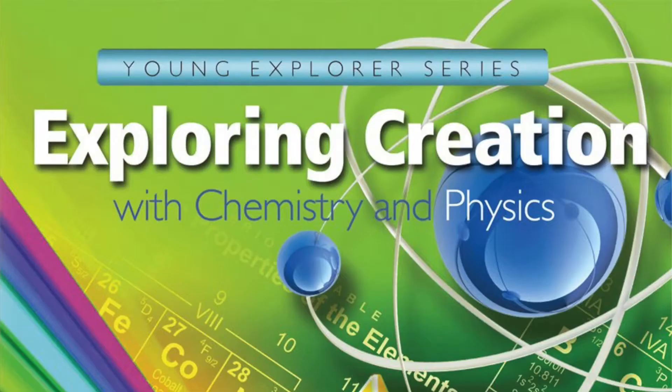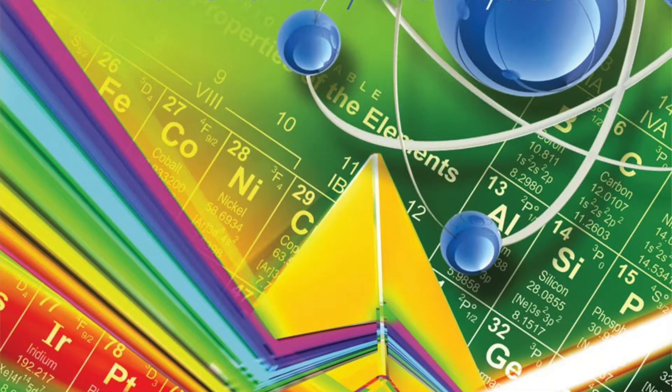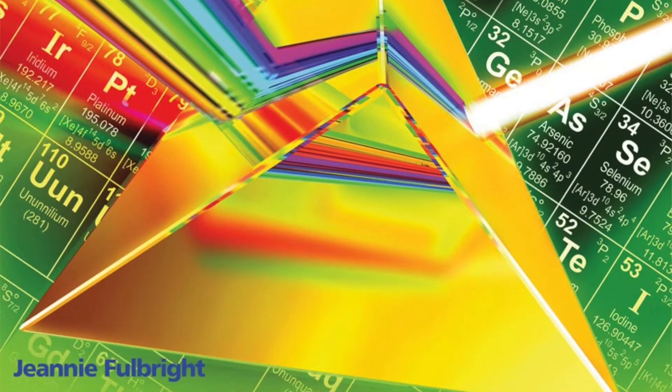Hey guys, this is Ryan with Mom on Mission, and today is the next segment of my 'How We Use' series. This is how we use Apologia Science — specifically we're going to talk about the physics and chemistry book from Apologia Science, and how we break it up, how we go about the experiments, and all things like that.